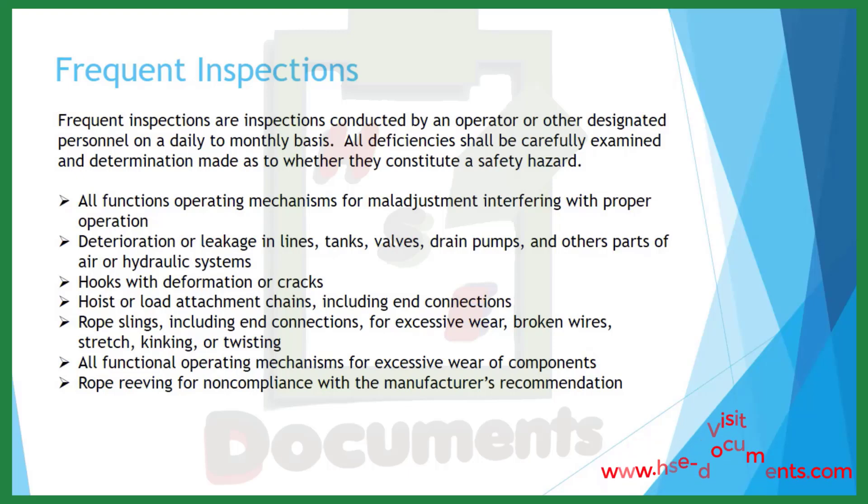Frequent inspections are conducted by an operator or other designated personnel on a daily to monthly basis. All deficiencies shall be carefully examined to determine whether they constitute a safety hazard. Areas to inspect include: all functional operating mechanisms for maladjustments interfering with proper operation; deterioration or leakage in lines, tanks, valves, drain pumps, and other air or hydraulic systems; hooks with deformation or cracks; hoist or load attachment chains including end connections; rope slings including end connections for excessive wear, broken wires, stretching, kinking, or twisting; and rope reeving for non-compliance with the manufacturer's recommendation.